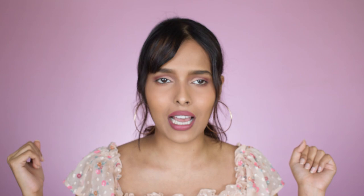And that's it for the review. Hope you guys find this helpful. If you have any queries, please mention them in the comment section and I'll see you in the next video. Bye!